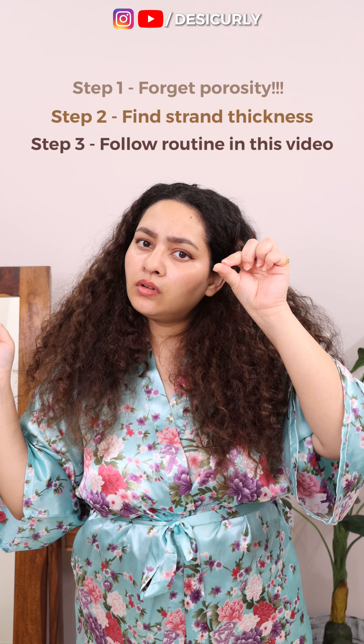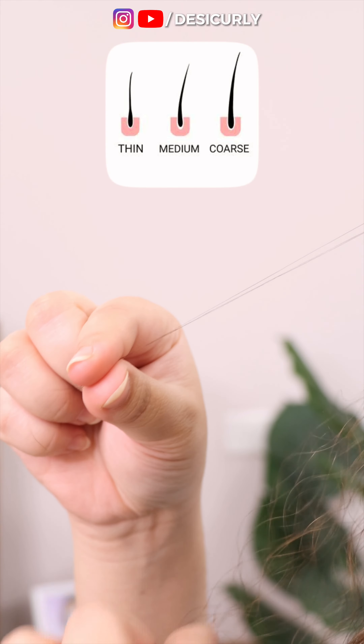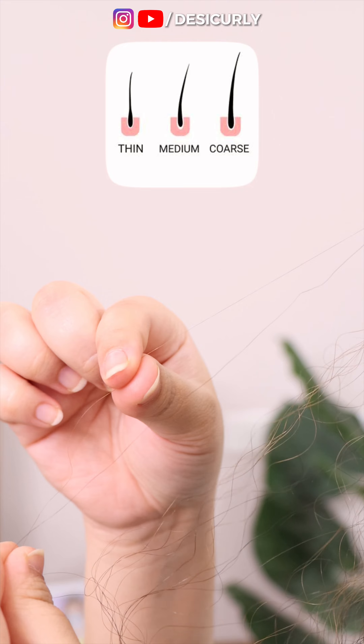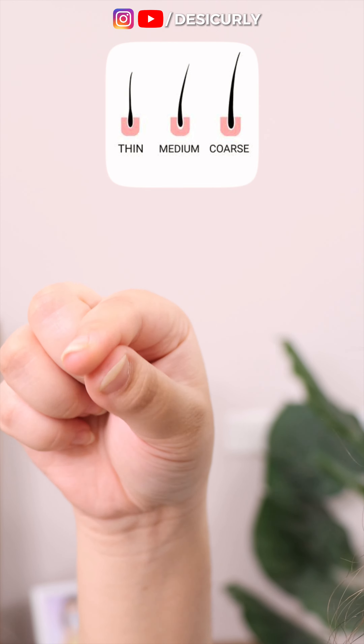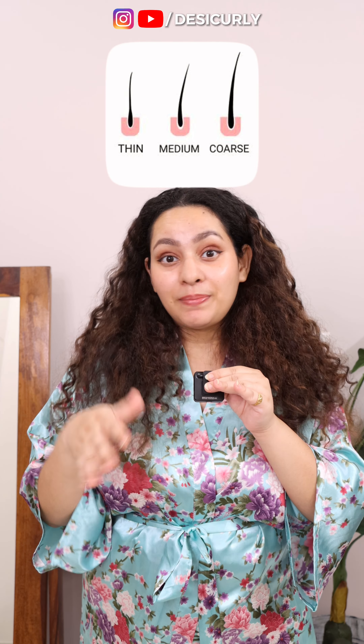Forget porosity, that's of no use. Find if your individual strands are thick or thin. To find hair strand thickness, just roll one individual strand between your first finger and your thumb. If it doesn't feel like anything, then it's definitely fine, aka thin strand. If it feels thick while rolling, then it's thick or coarse strand. Or it can also be medium, like mine.